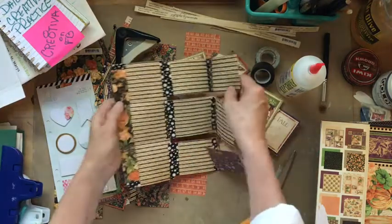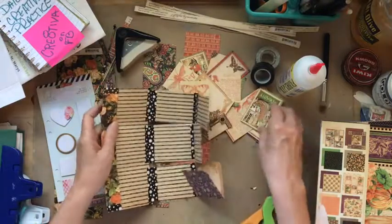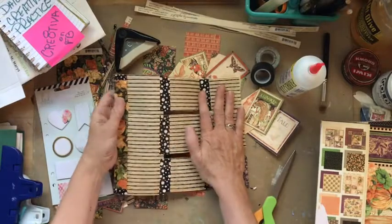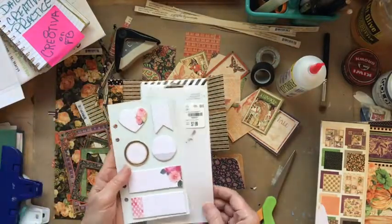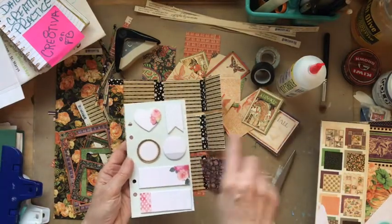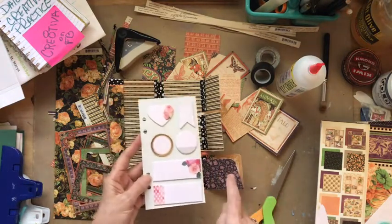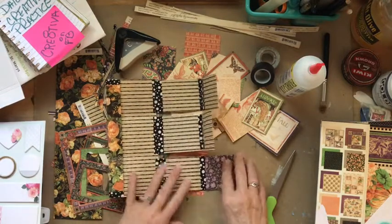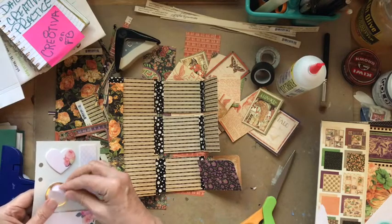I'm just going to sit down here and open up the pages of the book and start putting together this little puzzle. I also found these at Tuesday Morning, one of my favorite places, and I think they go well with the theme of my book, so I'm going to put some of these on here today as well. I think I'm going to start right now by putting this one.